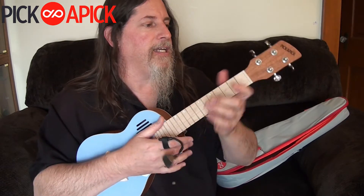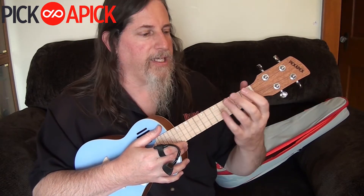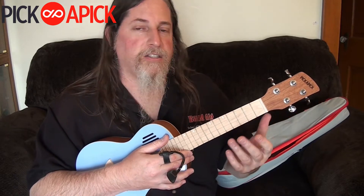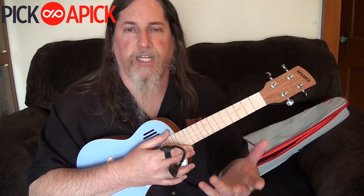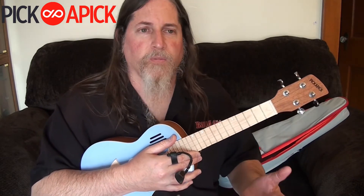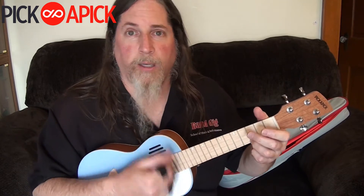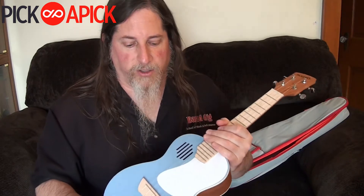It's a great ukulele — it does everything a ukulele is supposed to do. And it plays great. I have so many students that bring beginner instruments — first time, their first guitar, bass, ukulele, whatever — and they're like all but unplayable. This, right out of the box, I tuned it up and it plays great. I didn't have to touch a thing. It's really a great instrument.